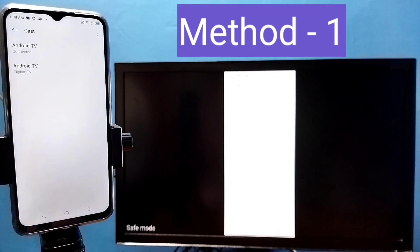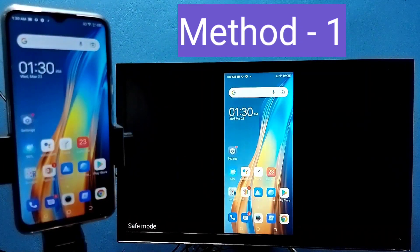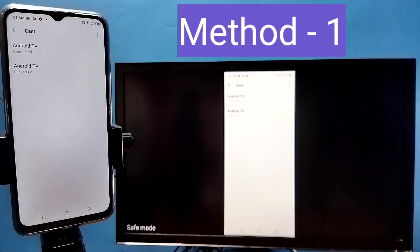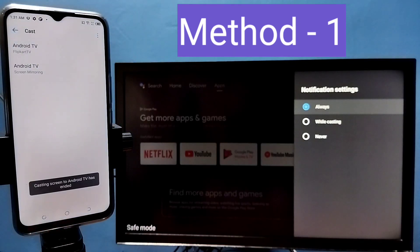See, it's working. This is Method 1. If you want to stop, you can tap on the connected device, then tap on Disconnect. That way we can stop it.